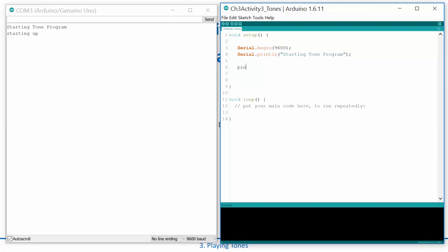Now let's write some highs and lows to pin 4. We know we can use the command pinMode and set a pin number to input or output. So I'll do pinMode(4, OUTPUT), which converts pin 4 into an output. Then I can do digitalWrite(4, HIGH), delay 1000 milliseconds, then digitalWrite LOW, delay 1000 milliseconds.